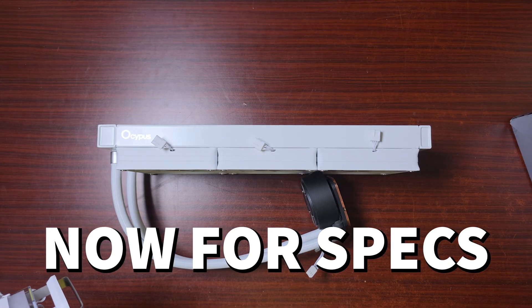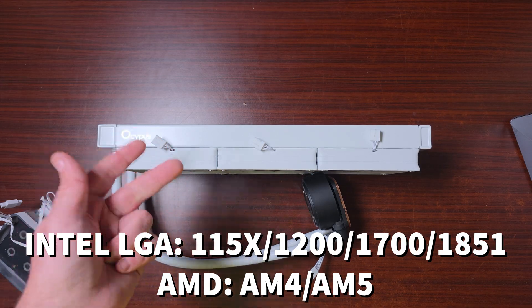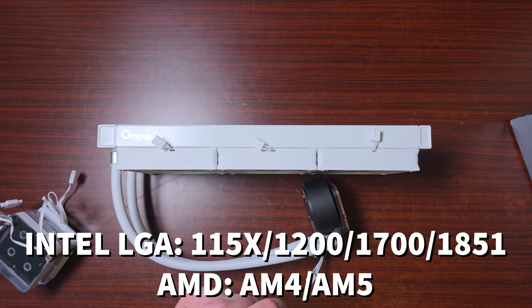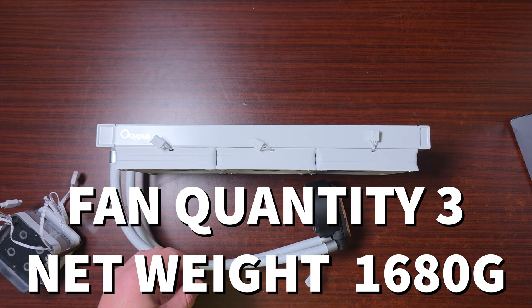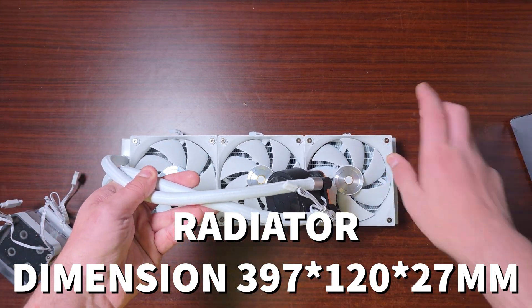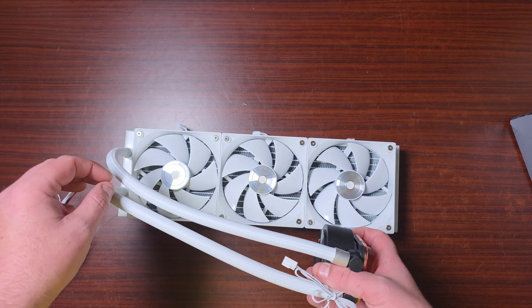Now for some specs. CPU socket support includes LGA 1150 series — that's 1150, 1155, 1156 and so forth — as well as 1200, 1700, 1851, and then AM4 and AM5. The tube is 400 millimeters by 12.5mm in diameter. Fan quantity is three. The whole weight is 1680 grams. The radiator dimensions are 397 by 120 by 27mm — that's a standard radiator size.